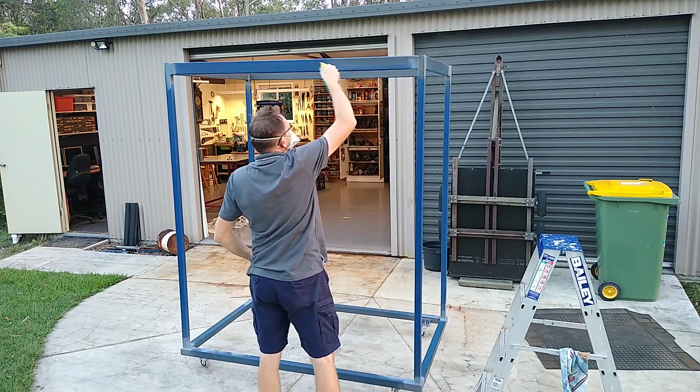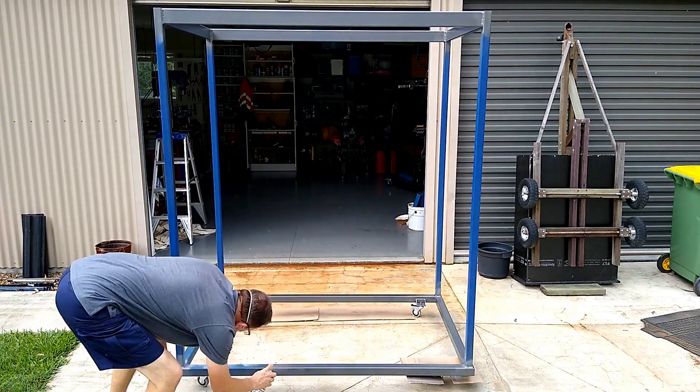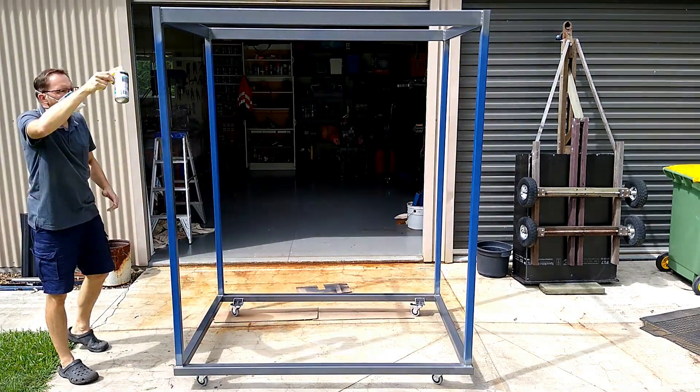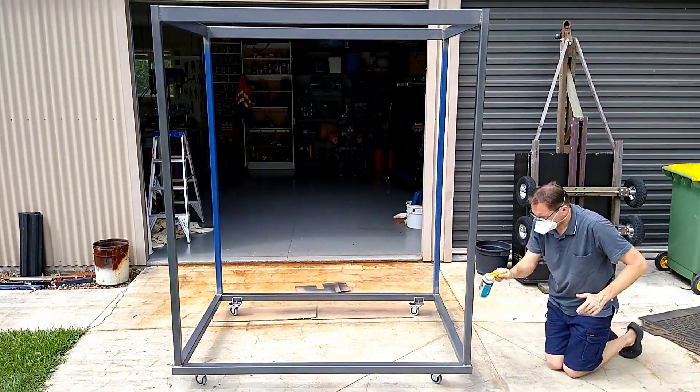I thought I'd give spray cans a go. The paint is hammer tone charcoal. However, I wasn't really happy with the coverage. I'd already gone through two spray cans and at $20 each this wasn't very cost effective.